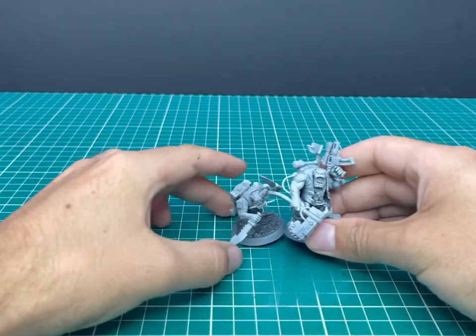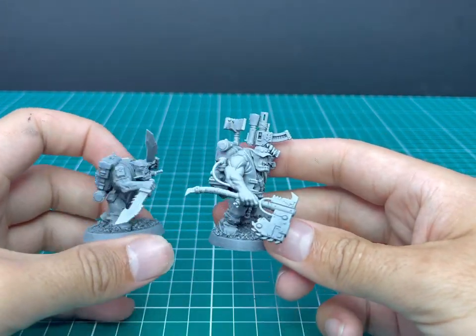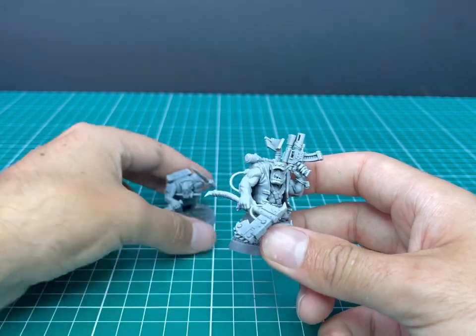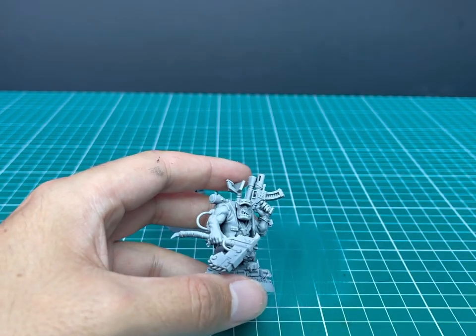The two models we're going to be using for this tutorial are these two commandos here. One is the sergeant and one is a stab-boy or knife-boy — he's got a cool name but I can't remember. Just to give you an idea of what it'll look like on someone who's a bit more fancy, and what it'll look like on a standard orc commando.